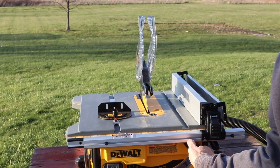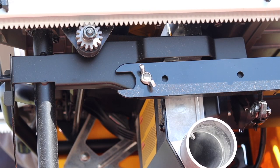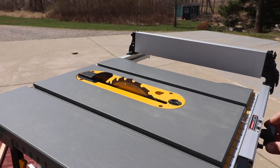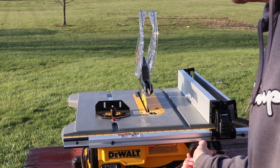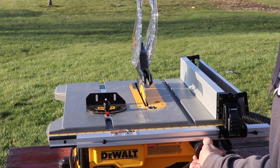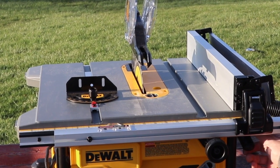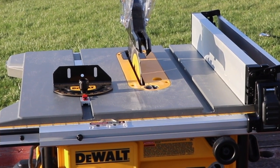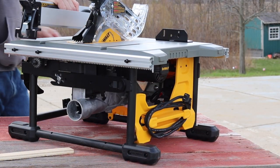This table saw has rack and pinion telescoping fence rails, which gives fast, smooth, and accurate adjusting — I'm really happy with that. It's definitely set up to rip a full sheet of plywood or OSB. With the fence on the right side it'll cut up to 24½ inches; move it to the left and it'll rip up to 12 inches. You can see how it locks in place.